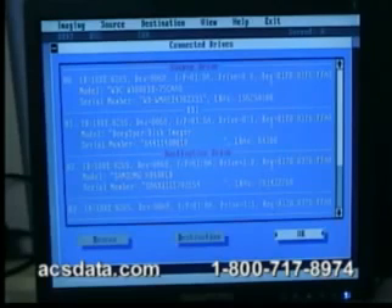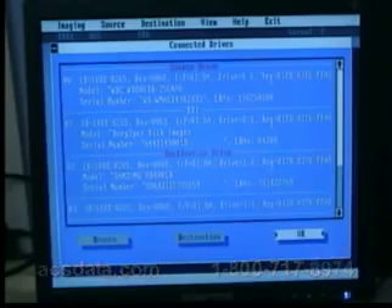I want to thank you for taking the time to watch this video. If you have any questions about our services, you can give us a call at 1-800-717-8974, or visit us at www.acsdata.com. We do not charge any evaluation fees to look at drives, and we do not charge anything if the data is not recoverable. We also don't charge anything additional for parts or labor — it's flat rate pricing depending on the size of the drive and the type of failure. If you have any questions or you've lost some data, feel free to give us a call and we'll be happy to help. Have a great day.